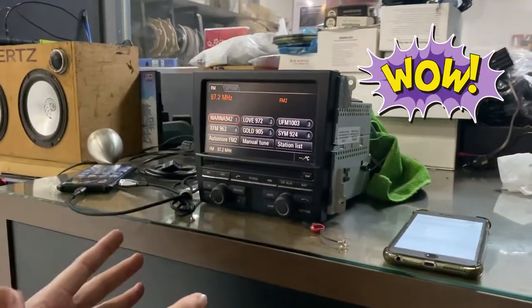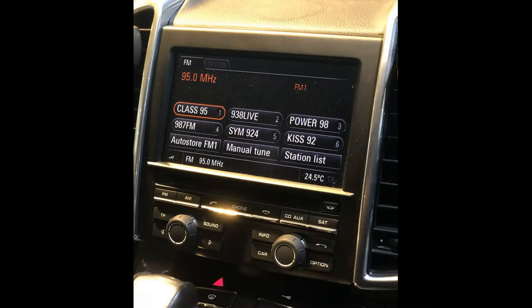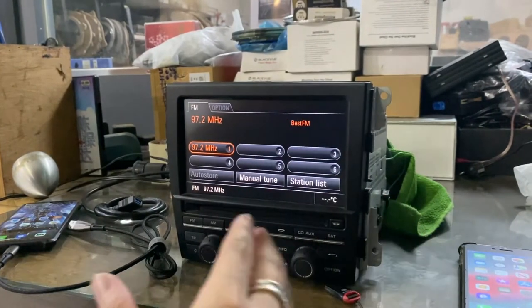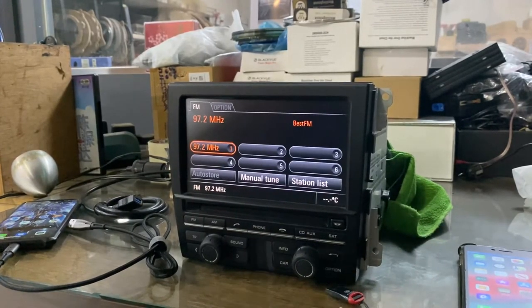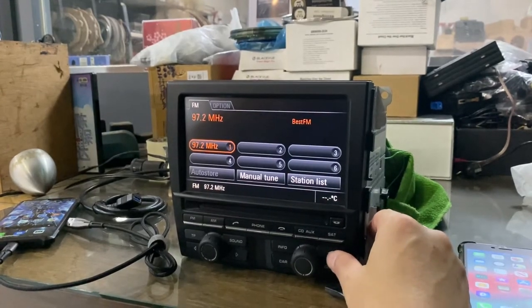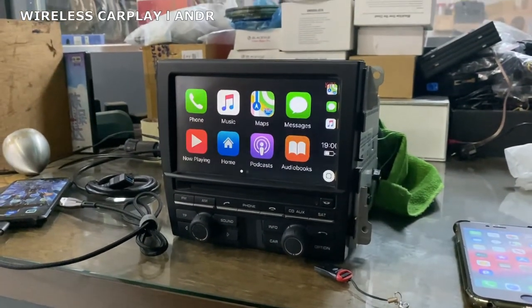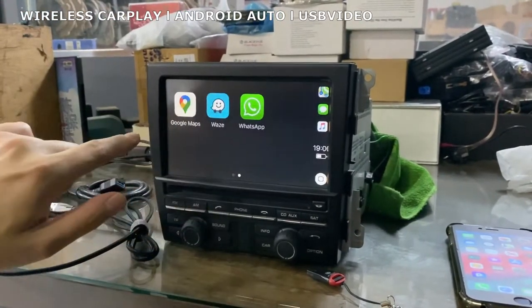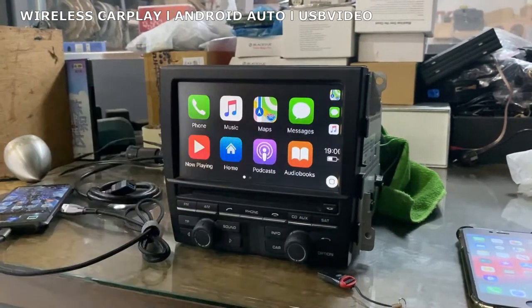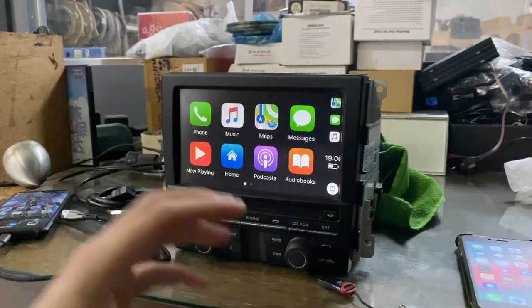This is an actual CDR31 that we took out from a Porsche Cayenne. This unit itself has already been integrated with our solutions, which is CarPlay, Android Auto, and USB video. So from here, how do we get into the CarPlay? You see this return arrow — I'm going to press and hold. This is the CarPlay. The CDR itself has touch and we are using the touch to control the CarPlay as well. It basically integrates into the CDR31 and functions just like one of the features.